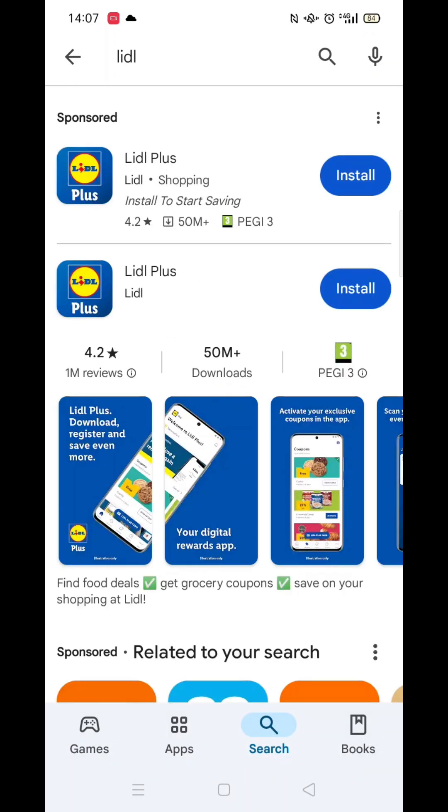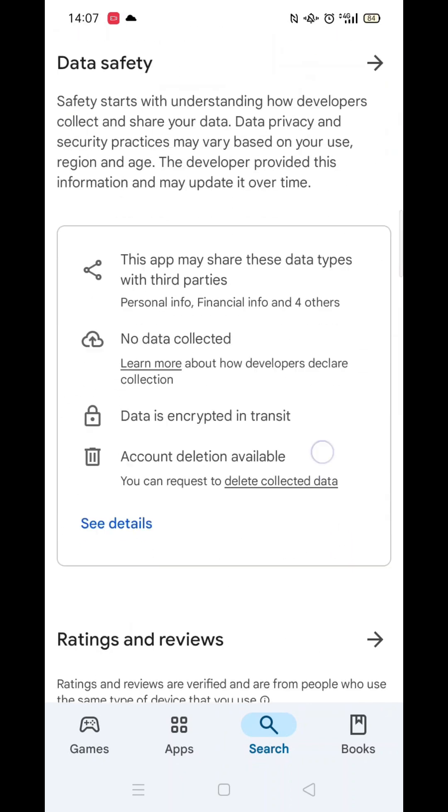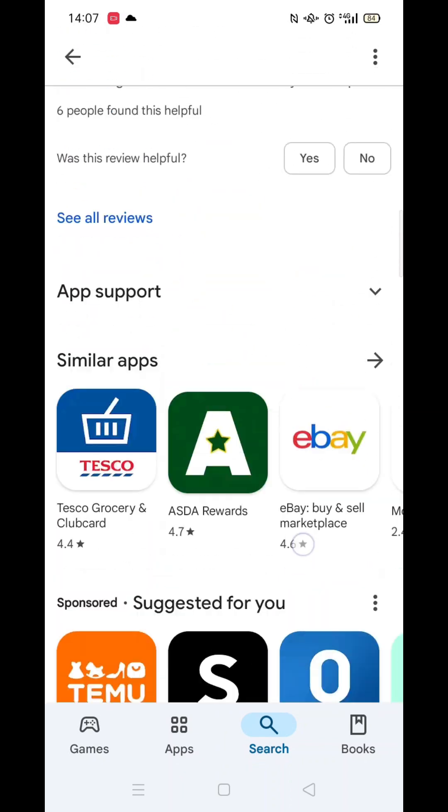Now you can type in Lidl. From the search results, click on the Lidl Plus app and the app's page will open up.